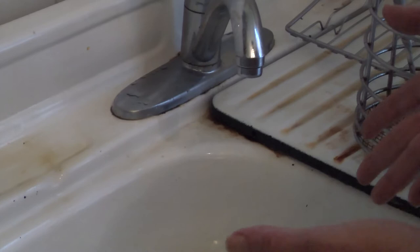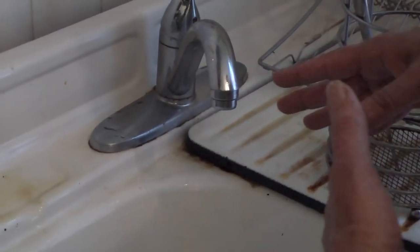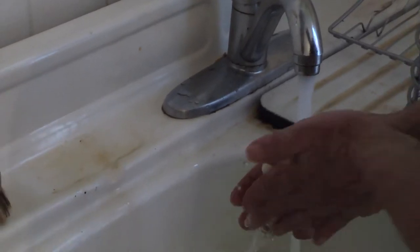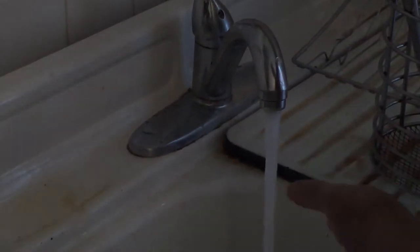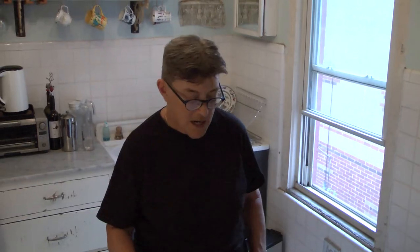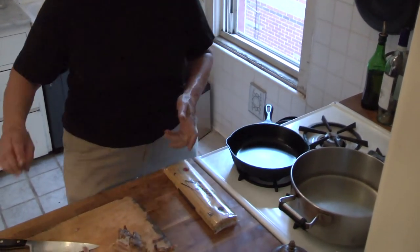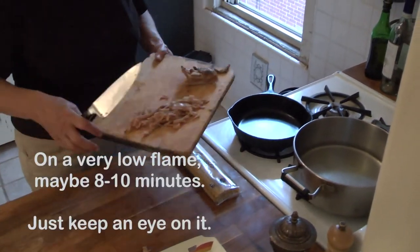After I cut up the guanciale, my hands are greasy. Also, it's raw bacon, so I'm going to wash them. Now I'm going to sauté the guanciale very slowly so the fat renders out of it and it becomes very crispy.